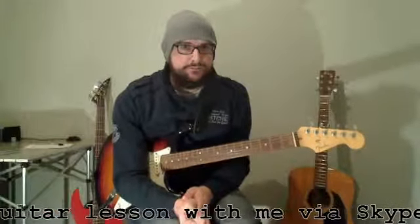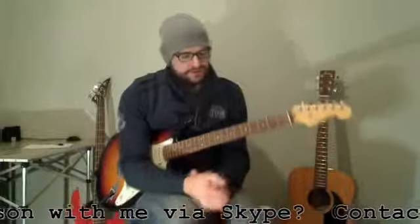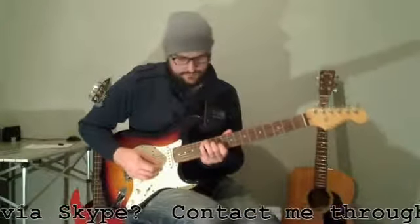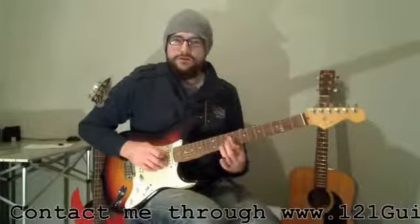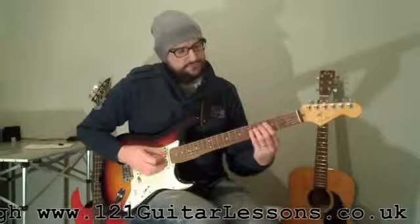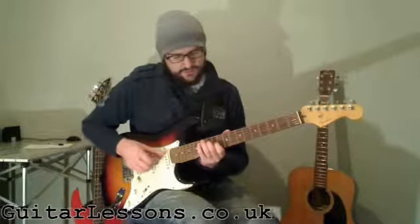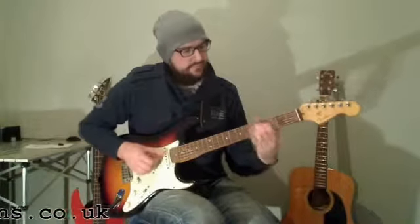For example: B minor. On the fifth string it would be here, there's our B. Then on the fourth string it would be here, and then on the third string it would be here. So we can put those three together — there you go.